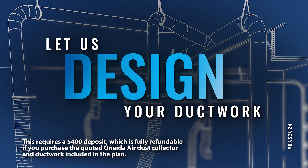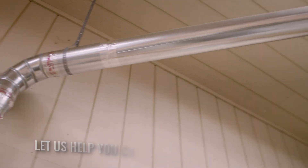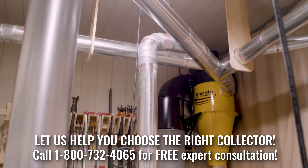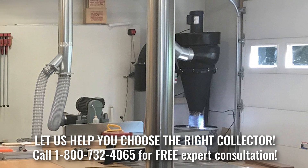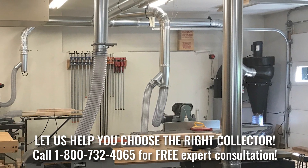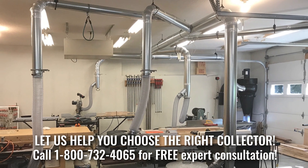At Oneida Air Systems, for those who buy an Oneida Air dust collector, we offer help designing their ductwork for them. This is our duct design service. With that service, we can make sure that we optimize the setup in your shop with a traditional dust collector.